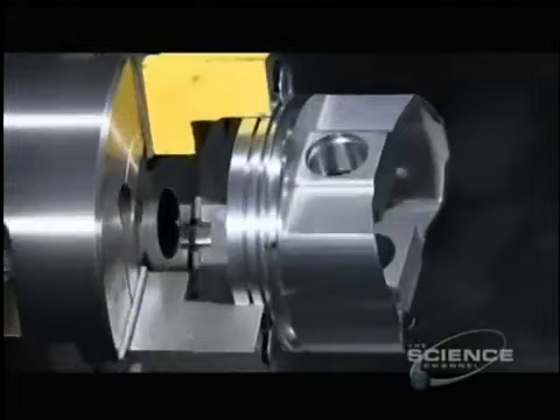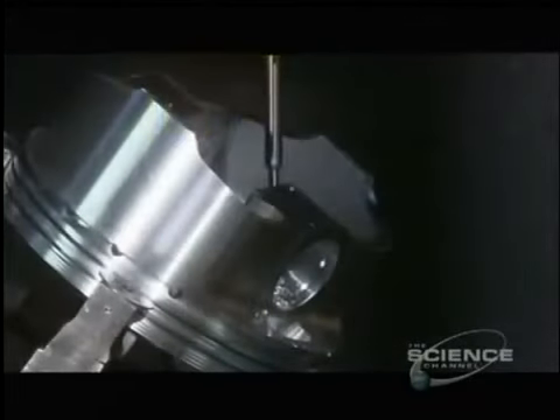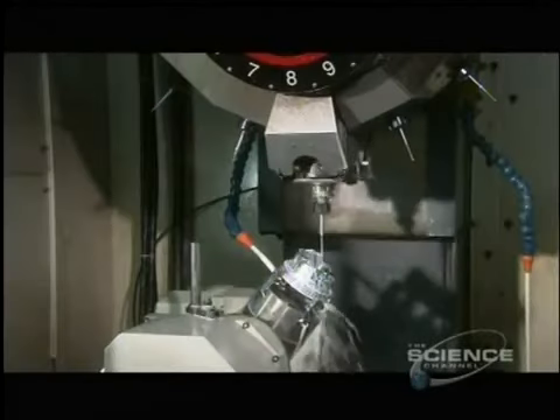Next, a lathe shaves a hair's width more of metal from the outside. This cut enables the piston to expand slightly when heat builds up inside the cylinder. An automated drill then makes two intersecting oil drain holes to enhance lubrication of the wrist pin.